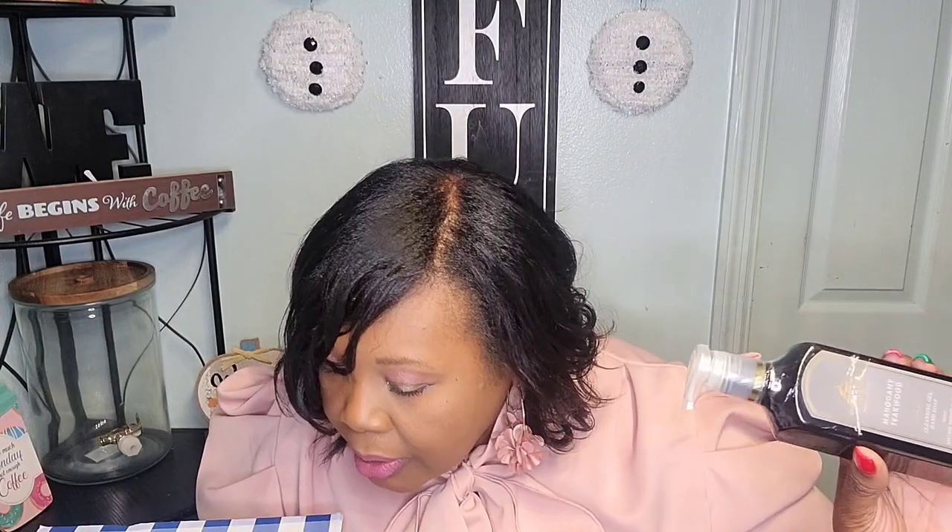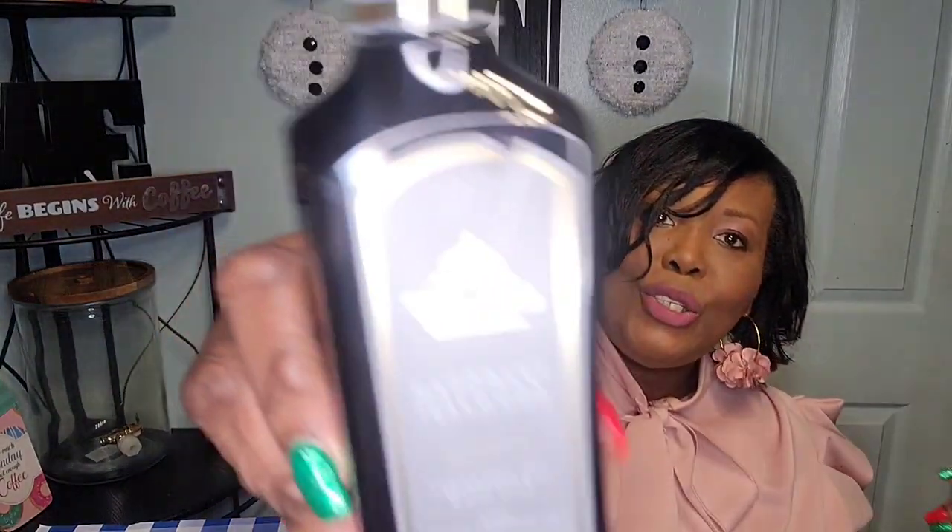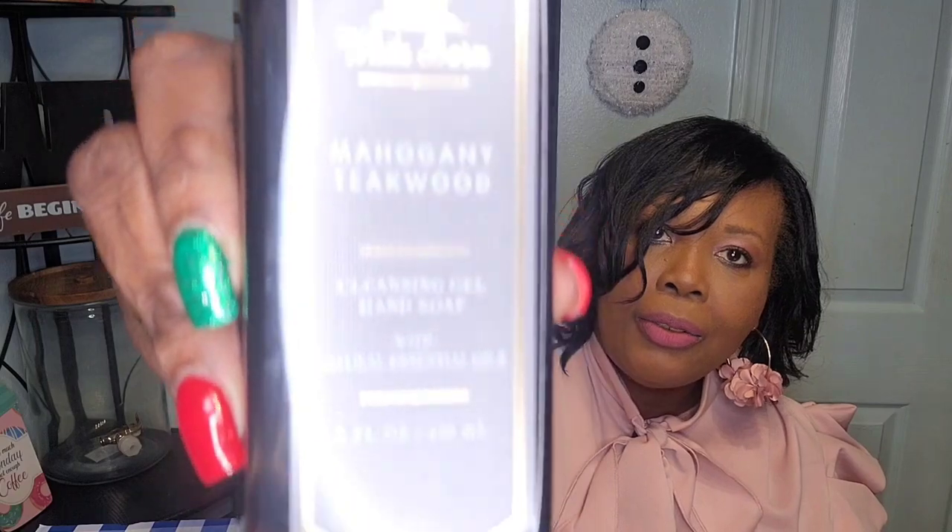I'm going to open these up because I need to smell them. Some of them are wrapped and some are not. This is the only one I see wrapped — I don't know why they wrapped this one. Let me smell it. I messed up the packaging with the knife trying to open it, but that's what it looks like. Definitely a man scent — oh my gosh, that one smells really good!